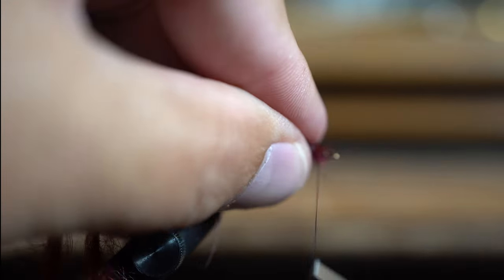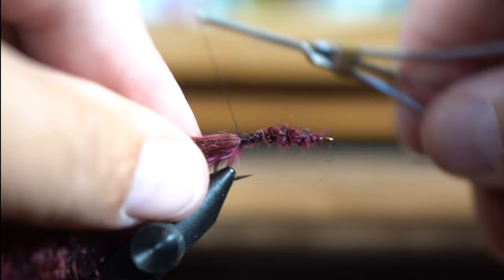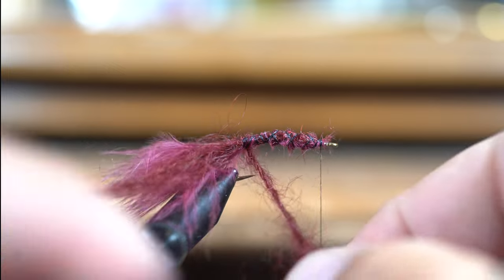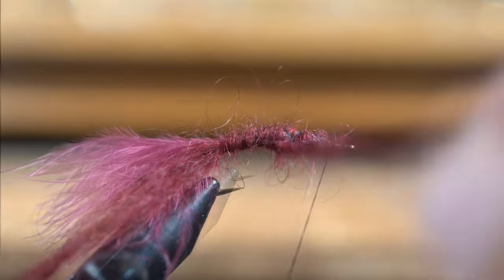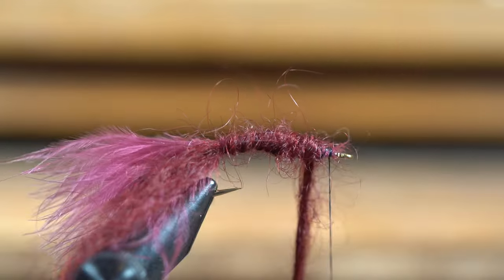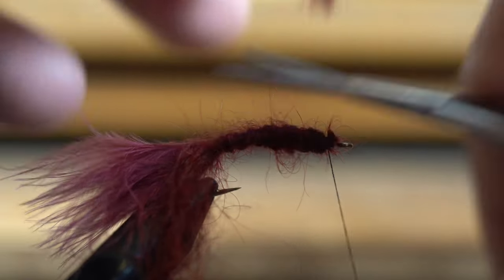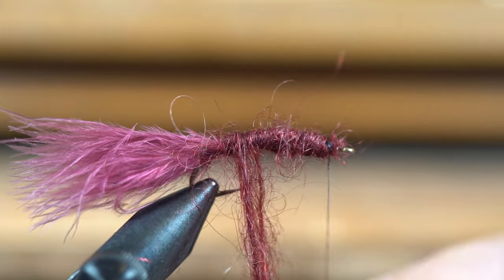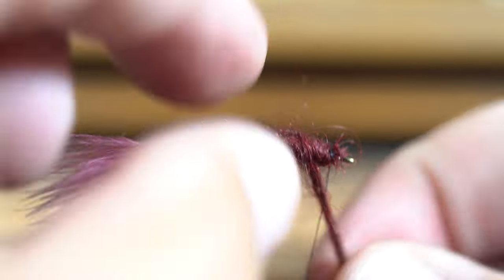Then I layer that on my hook. This is pretty strong stuff, so typically with mohair I don't even wrap wire through it because it tends to hold up very well. What I'll do is wrap this first one across, and then the second one I'll actually wrap it opposite — and I won't do it nearly as tight, so it's almost like I'm just using that as my ribbing.